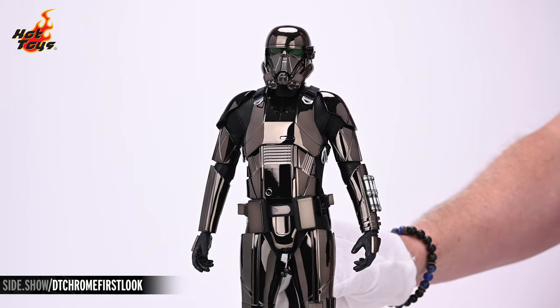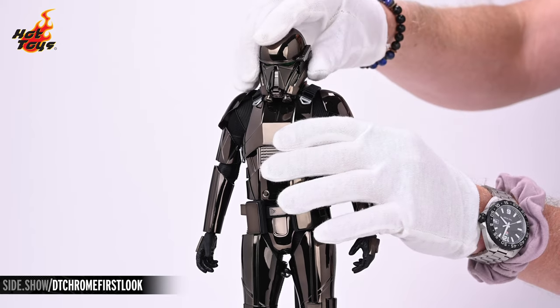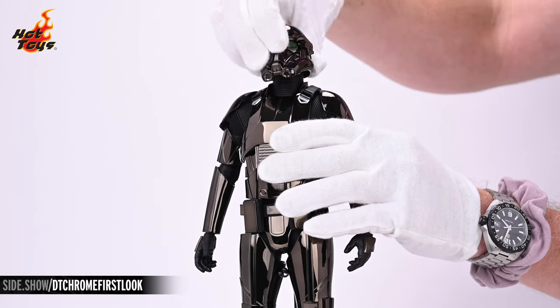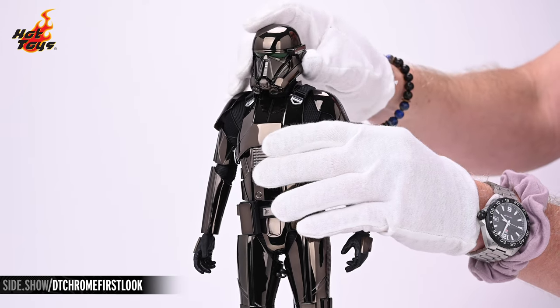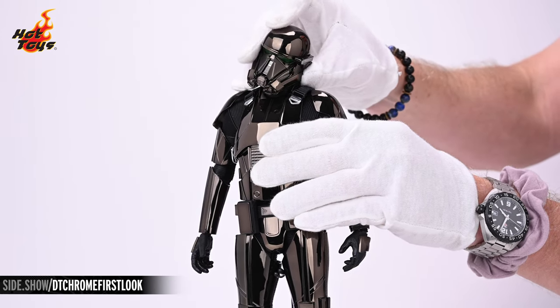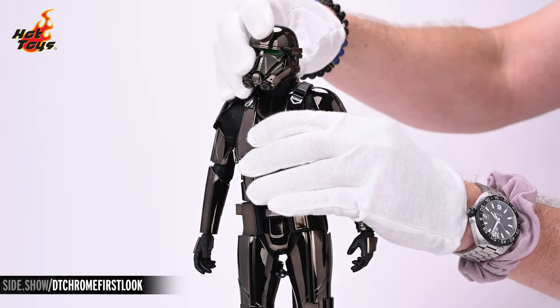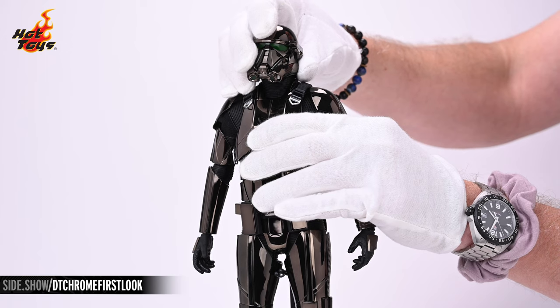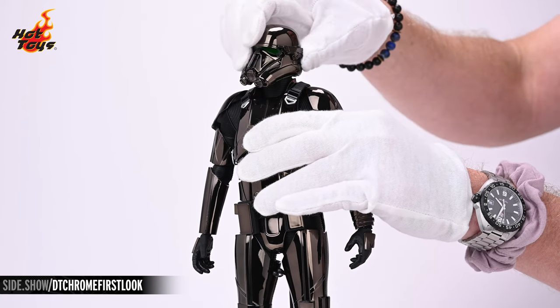Now let's check out the range of motion on the Death Trooper. The head will tilt down and up and rock from side to side. The double-jointed neck will allow you to thrust the head forward and back. You can rotate the head as much as you need to.